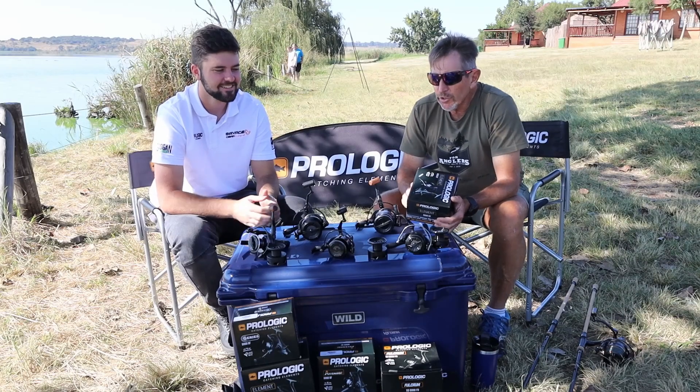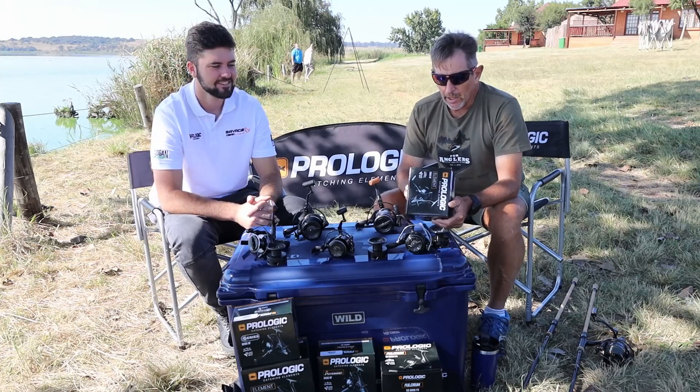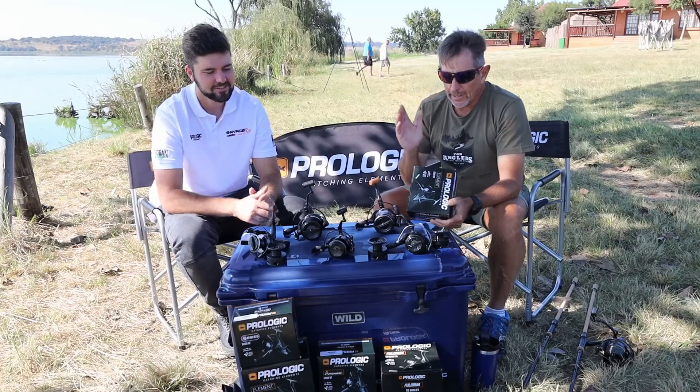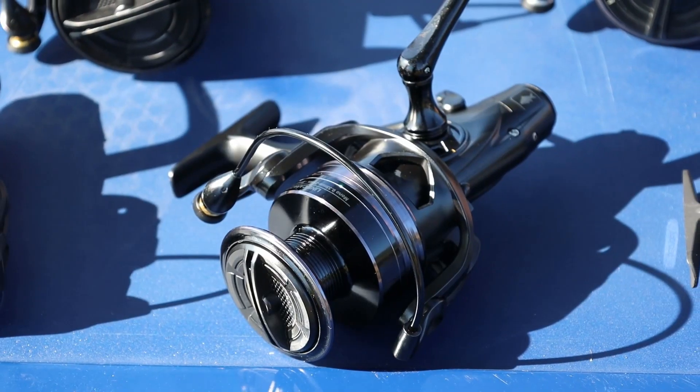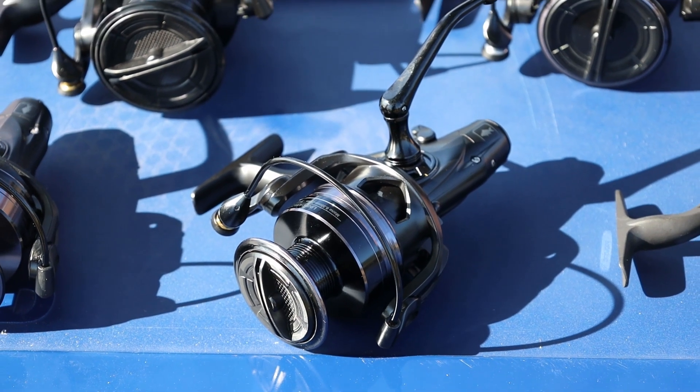Now we're going to take a look at the third and top of the range in the bite and fight range — the bait feeder type reel called the Element. Christopher: Yes, this is our beautiful Element 6000 bite and fight.